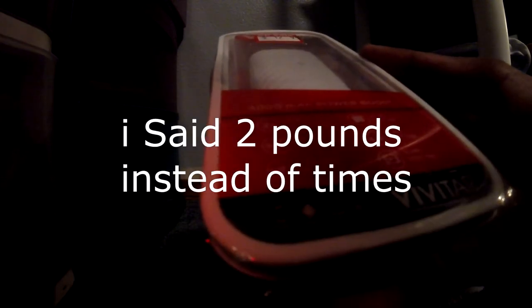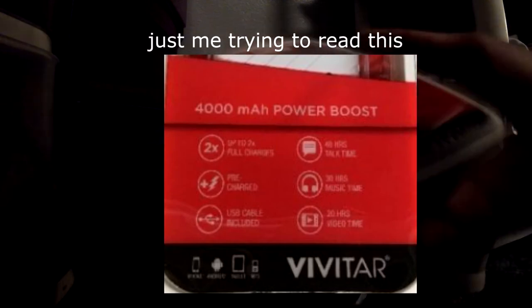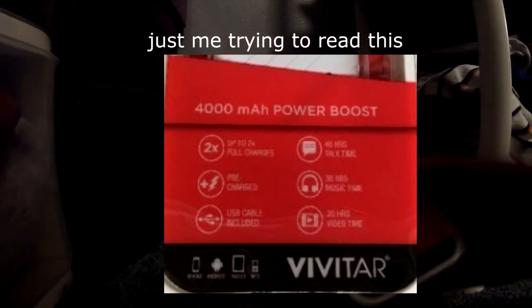Alright guys, to get started, as you can see, this is a 4,000 milliamp power bank. It can charge my phone up to two times. I don't think I should open it with a knife because I might break it from stabbing it with all the force I have. So I'll just open it normally and then if there's tape, I'll cut it.